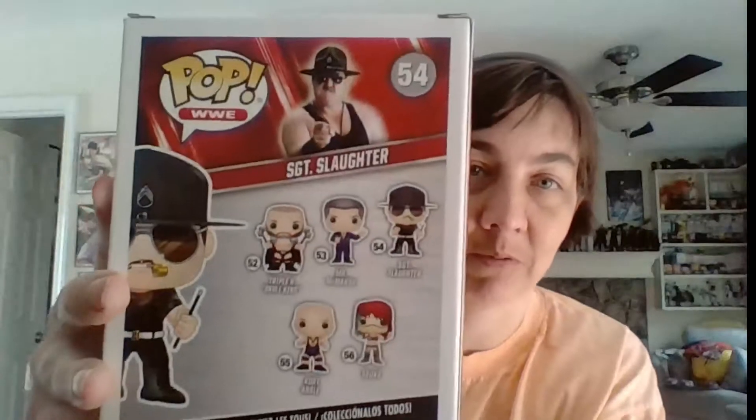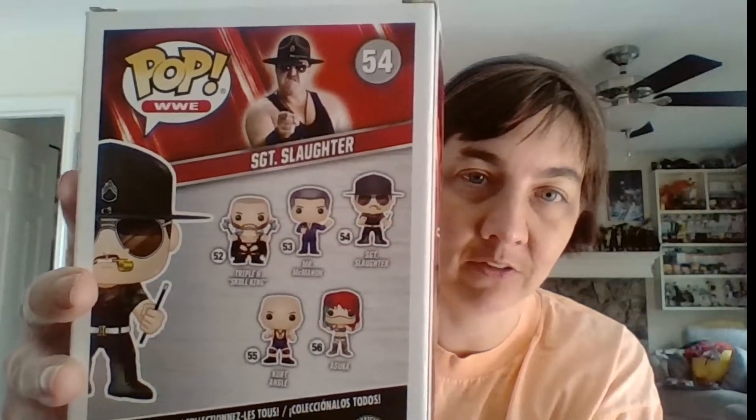I already like what I see — first thing on top, another pop! This one is Sergeant Slaughter — a Sergeant Slaughter pop figure. I need to get the rest of these. On the back are the other ones you can get with the set: Sergeant Slaughter, Mr. McMahon, Kurt Angle, Oscar, and Triple H. So there's the first thing we got.